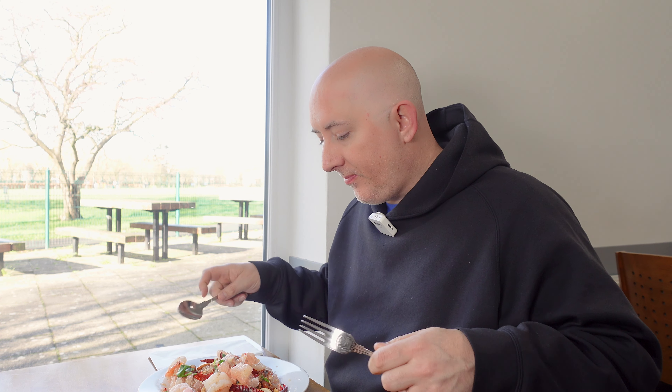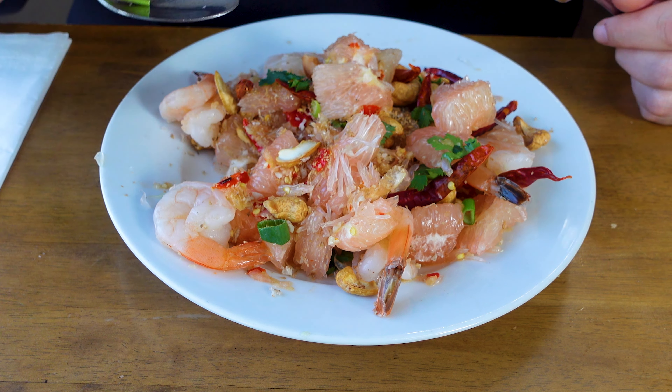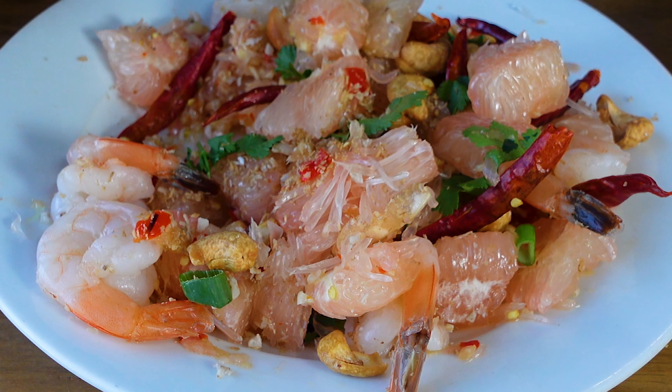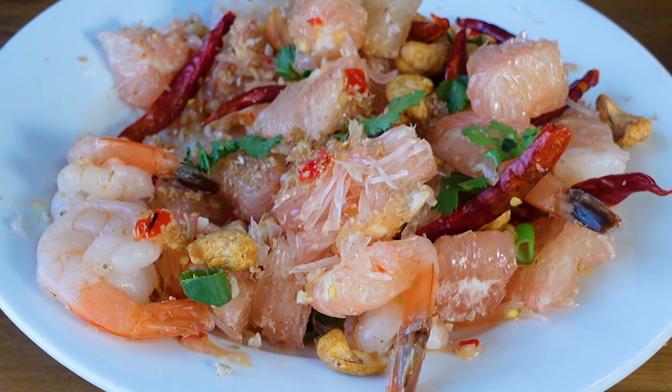Everyone, so we're going to try this. I actually had this for the first time in Thailand on this trip we just came back from. I'll try to get a bit of everything. Oh, that's good! Sour, touch of sweetness, spicy. The toasted coconut really comes through. This version is different to the one I had in Thailand.